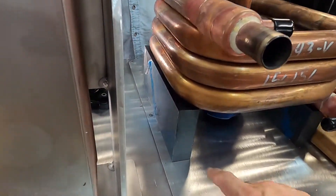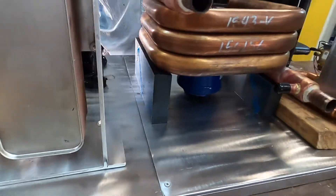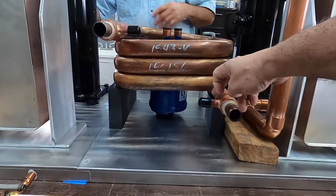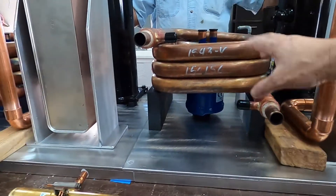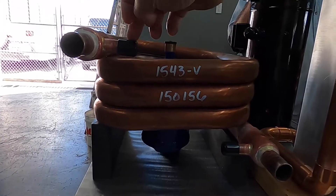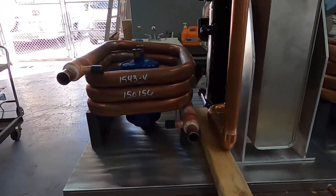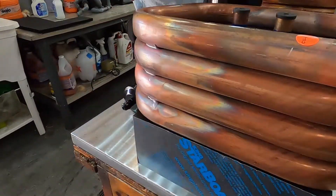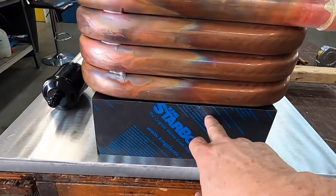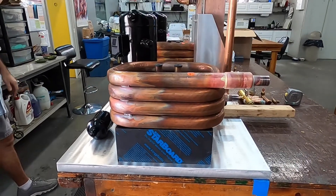A quick update. Got the blocks cut and measured — thing sits quite nicely. These are pretty much as horizontal as they're going to be. They are made a little differently, but they are very, very close. I'm going to slot this out and put metal straps to hold that down. Ain't going nowhere.